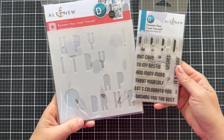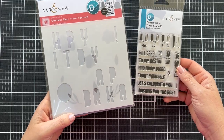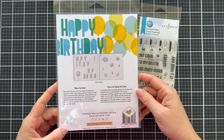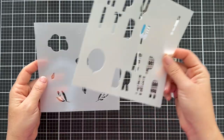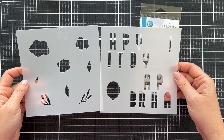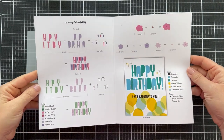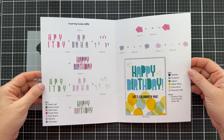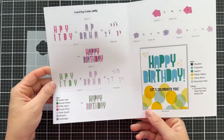I'm going to be featuring the new Dynamic Duo Treat Yourself Layering Stencil Set along with the Dynamic Duo Treat Yourself Sentiment Set. I love a good stencil. This one has a balloon and it's got these letters that you can layer together and spell out Happy Birthday. The packaging has a little insert, a little book, and you can open it up and it shows you how to put the layering stencil together.